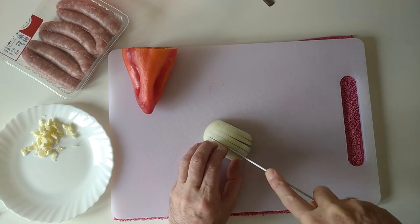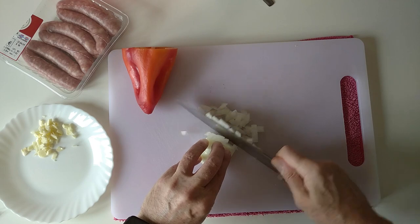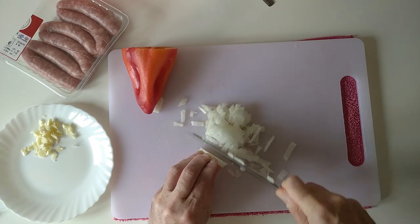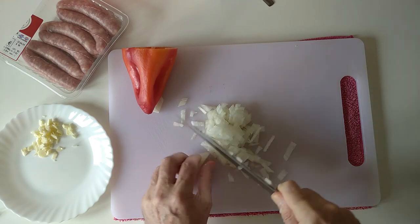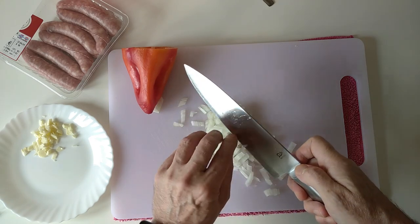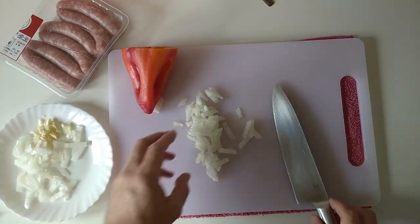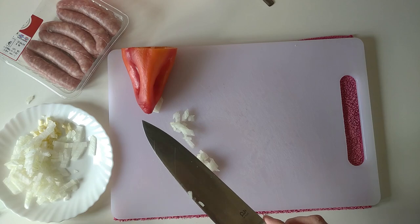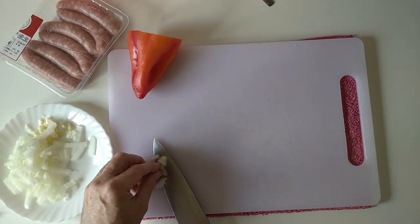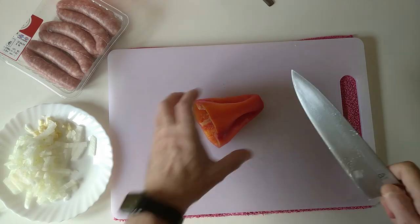So let's chop this onion up also into little bits. This pasta lunch — I've never done it this way before so it's quite an experiment really. Hopefully it'll be okay — if you're watching this video it means it turned out well! So let's put this onion here onto this plate as well. My eyes are starting to sting a bit — I should have whistled while I chopped, that seems to work for me.